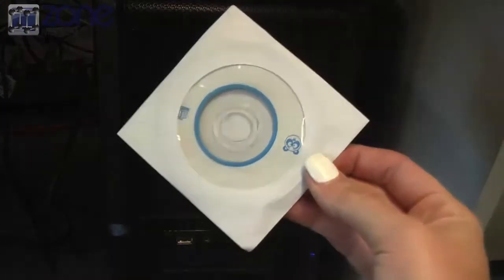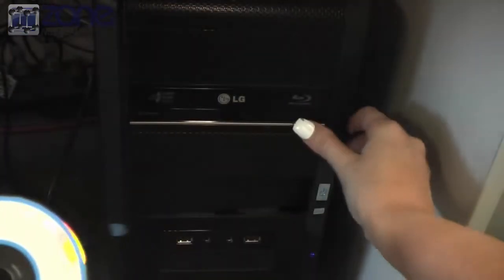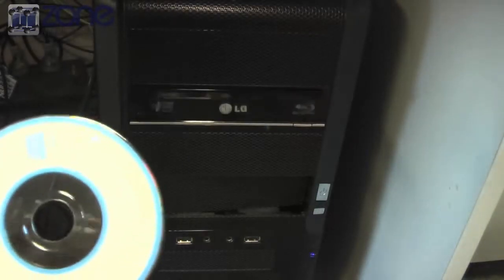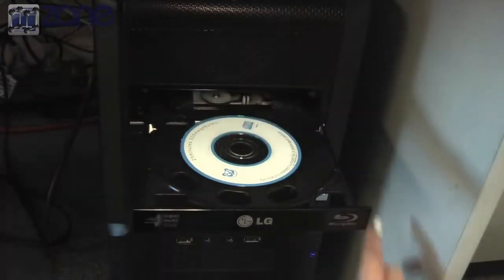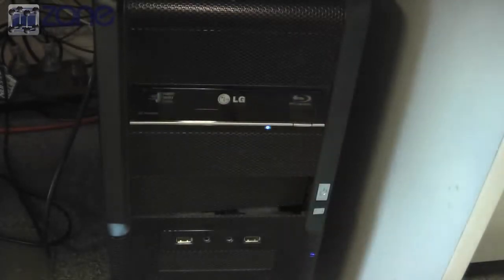To install the software and get started with your ECG Mac, you'll need to place the disk into your CD-ROM. The software does require either Windows XP, Vista, or Windows 7 or 8.